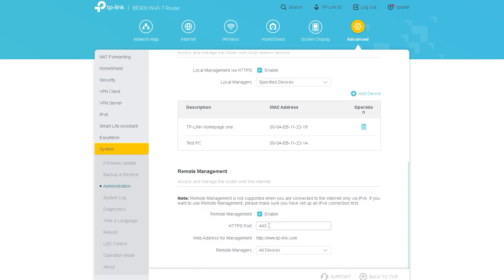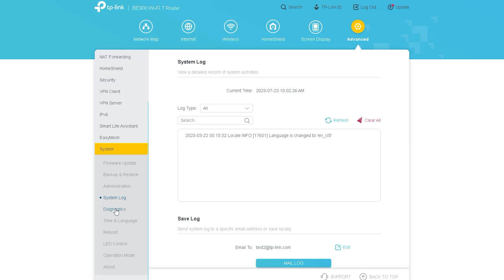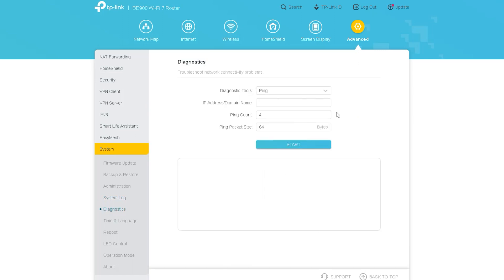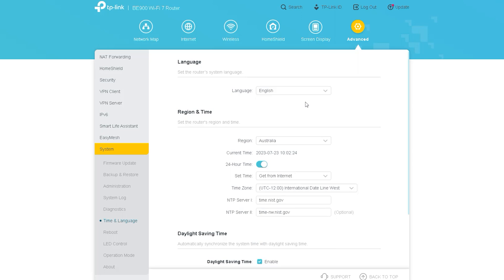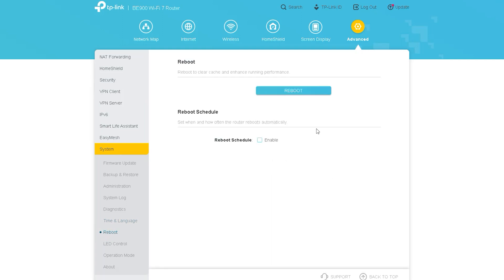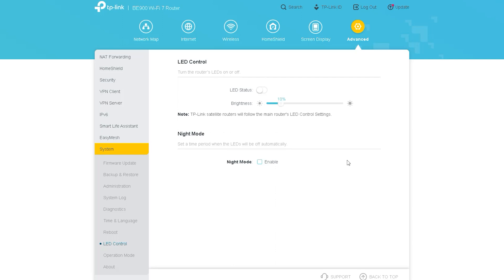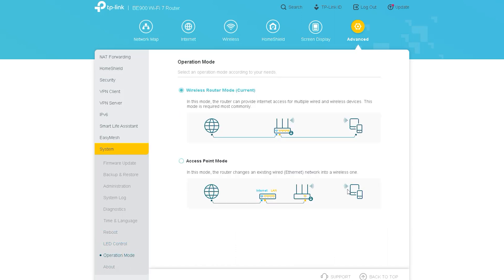There is a System Log panel from where you can see the logs of your internet usage and save those logs as needed. The next option, Diagnostics, lets you diagnose your router or internet connection to find issues like ping results. The remaining options are common across most routers: Time and Language to change the time and language settings; Reboot to remotely reboot the router; LED Control to control the router's lights; Operation Mode to set or change how you want the router to operate; and About, which provides detailed information about the router.